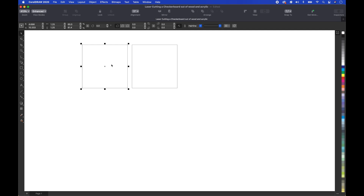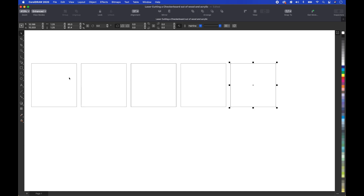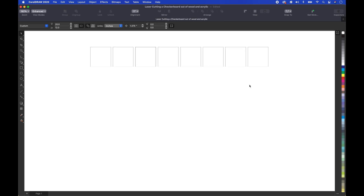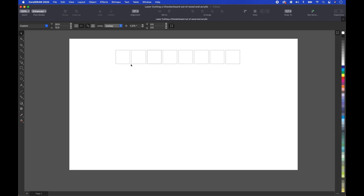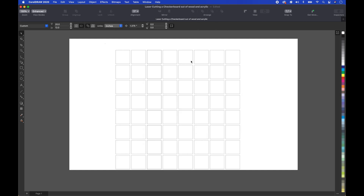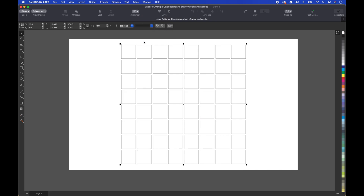We're going to make a duplicate again with Command D and just use the arrow key, making eight of these squares. Then we'll zoom out, select the whole entire row, do another duplicate, press down, and make eight rows — that's going to create our checkerboard. Let's select everything, group it together, go up to alignment, and center it to the page.